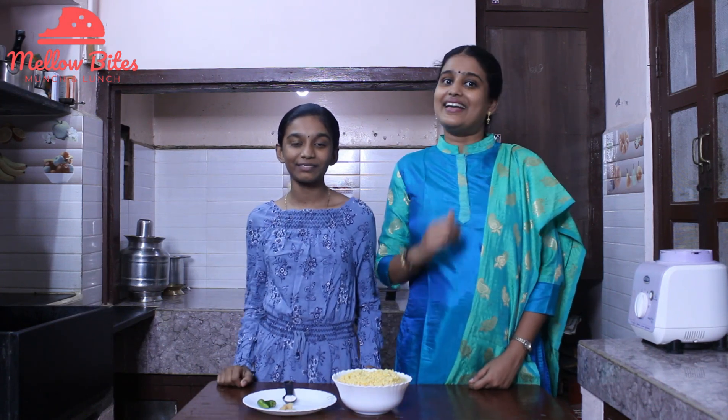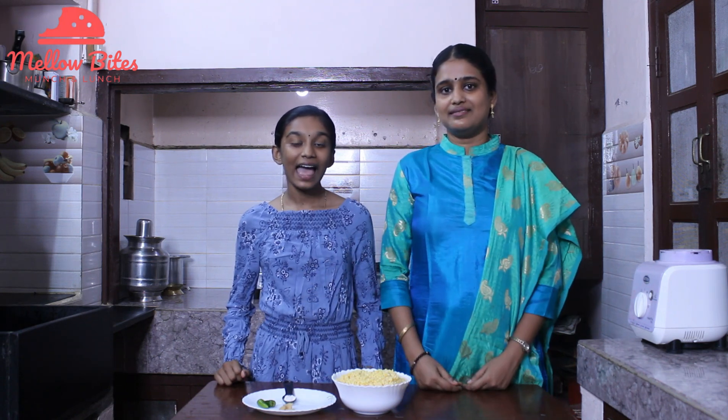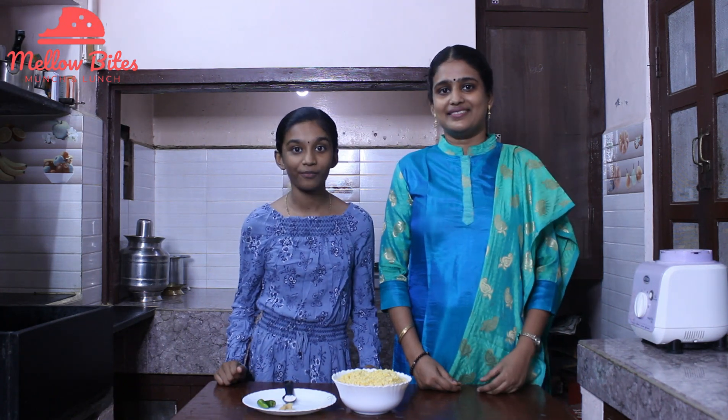Hi please! Welcome to Mellow Bites. I'm Pornham. And I'm Deepa. One batter, no fermentation, healthy and protein rich, quick and easy to make — it's four breakfast recipes. How about that? Doesn't it sound great? Let's get on to this video.